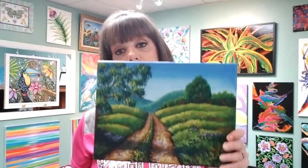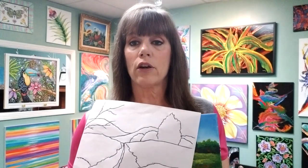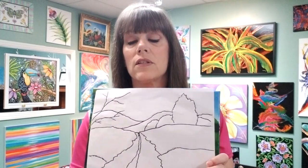This is a $35 class and what's included is a materials list — I suggest you print this out for reference — and then you'll get a traceable pattern that you can print out to trace onto your canvas. Then I will take you through step-by-step how to do this painting in the Country Road Landscape class.